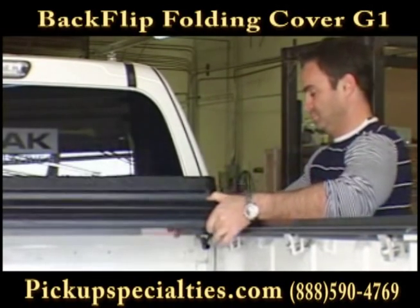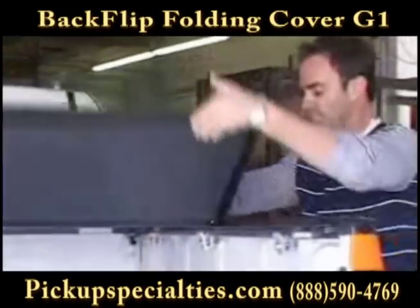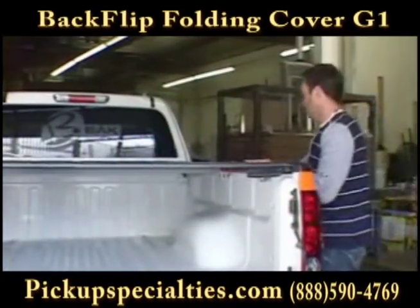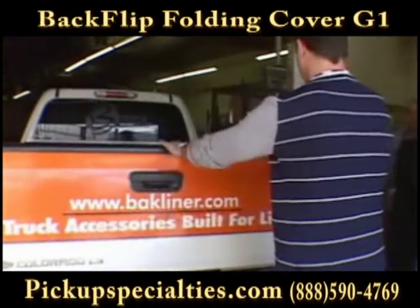Next, position your Backflip cover squarely on the mounted rails. Fold the cover backwards to ensure that it fits correctly and is properly aligned on both sides. Shut the tailgate of your truck to ensure that the cover fits correctly.